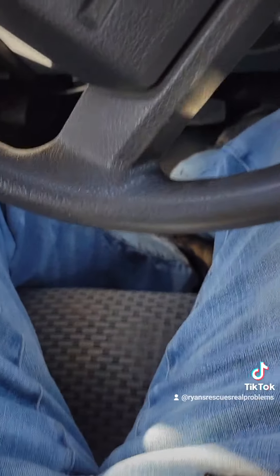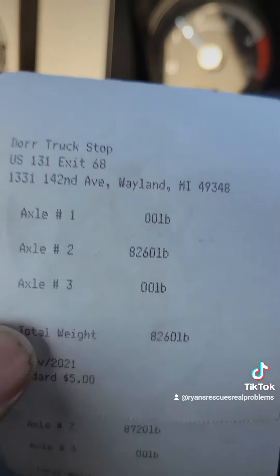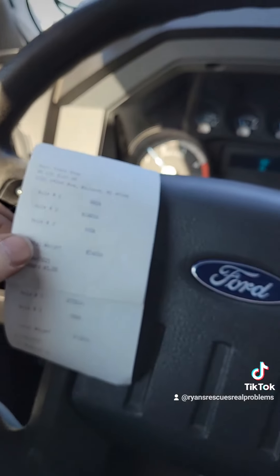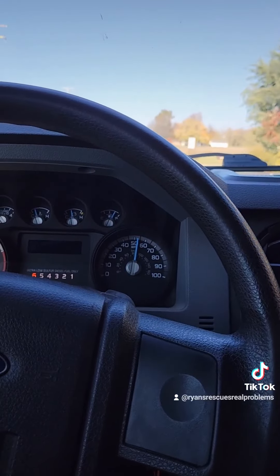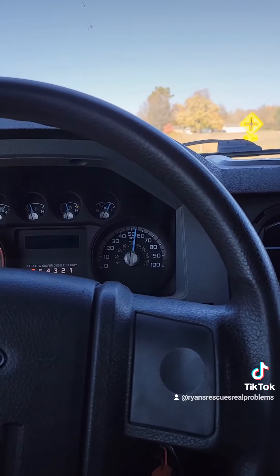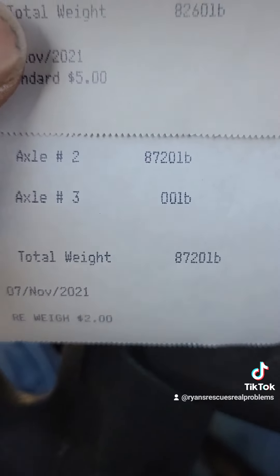After a couple trips to the truck stop scales, we've got our numbers. Axle weight of the trailer empty: 8,260 pounds. We loaded the car up top and it weighs, according to Google, a curb weight of 2,551 pounds. And with that on the upper deck, my axle weight was 8,720 pounds.